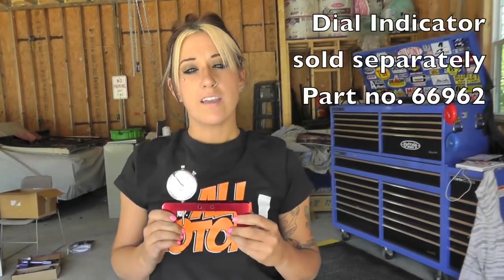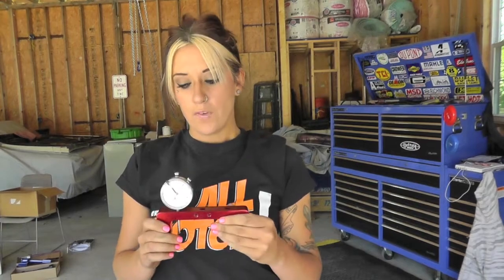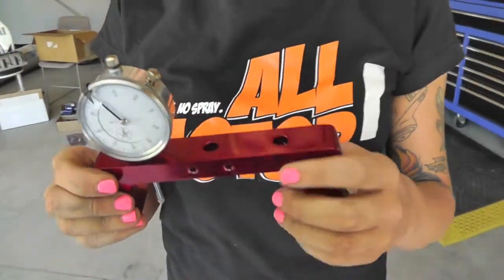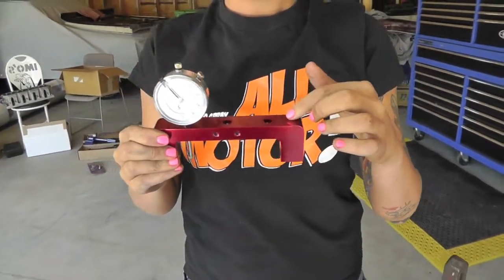Hey, it's Stephanie. Today I'll be showing you the magnetic deck bridge. The purpose of this tool is to measure the piston deck height at top dead center. If you'll notice on the actual bridge, you'll have three different holes, and that's for different places to place your dial indicator.